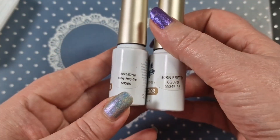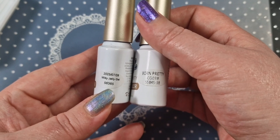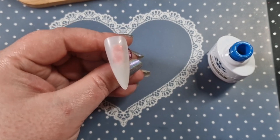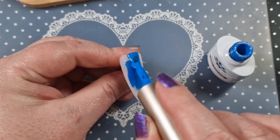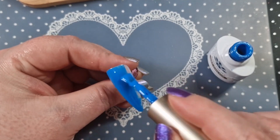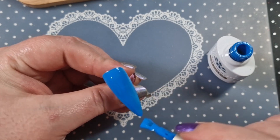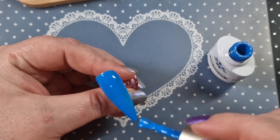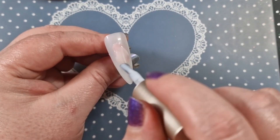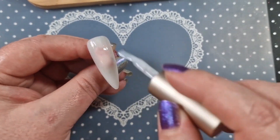Hey everyone, welcome back to another video. We are using Born Pretty, using jelly white gel and CG038. These are the tips we're going to use today. We're going to do a sweater set — a crystal sweater. It's day seven of the 12 Days of Christmas. I actually did this set just to post on my own but thought, why not post it in the 12 Days of Christmas? So this is going to be a Christmas sweater.